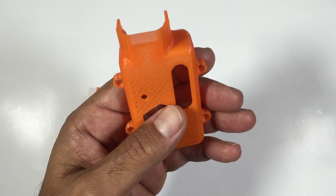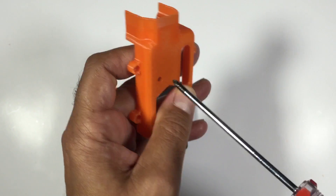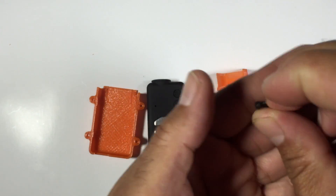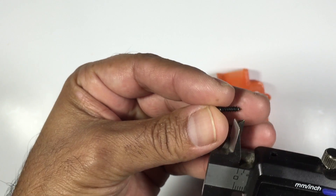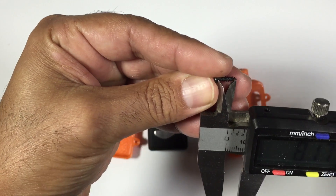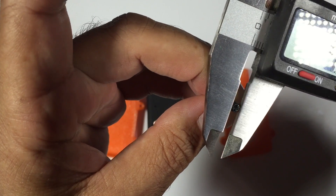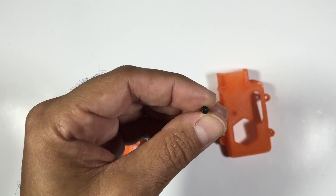Once you print these off, what I do is get a screwdriver and clean up the hole inside there — you could also use a drill, that would do the job quite easily. And once you've cleaned those up you're pretty much good to go. As far as screws go, these are the screws I'm using. We're looking at about 8mm by 2.5 and the head is about 3.7mm.